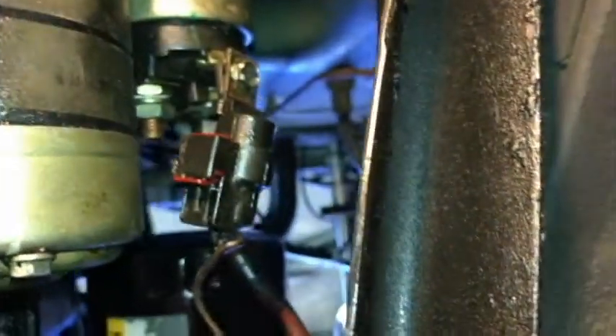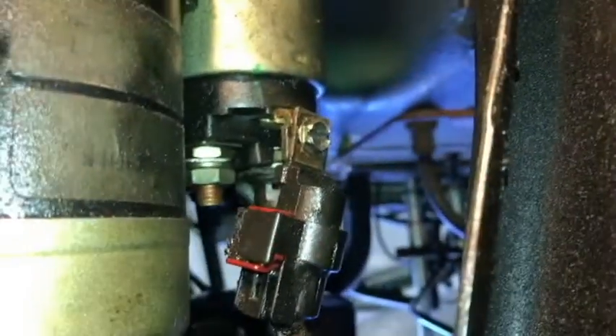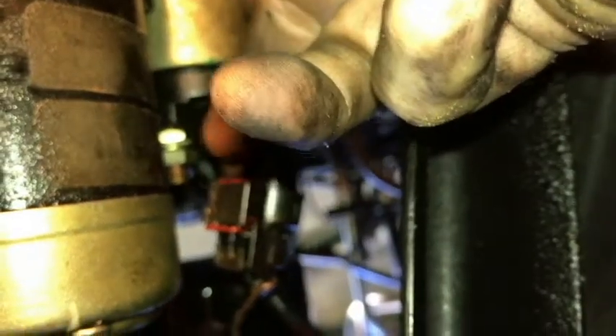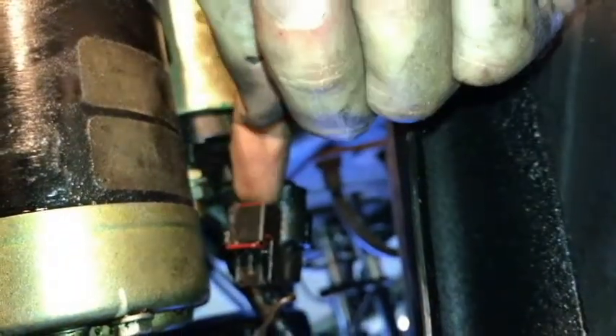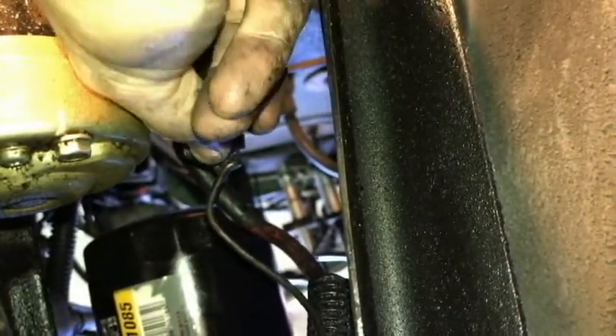I want to remove this connector here. There is a little clip — I was looking for a place to push it. I believe you take a screwdriver and just push in here; you'll feel a clip. I push the clip this way and then pull it apart. I can feel that clip with my finger and just push the back side. That was pretty easy to do. I believe that's a single wire that goes in here.